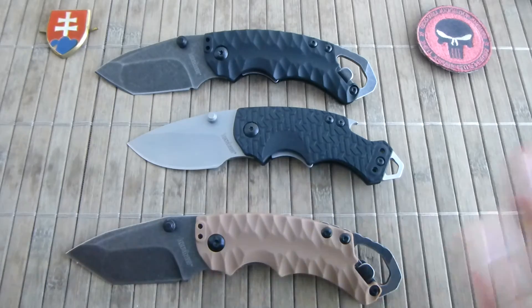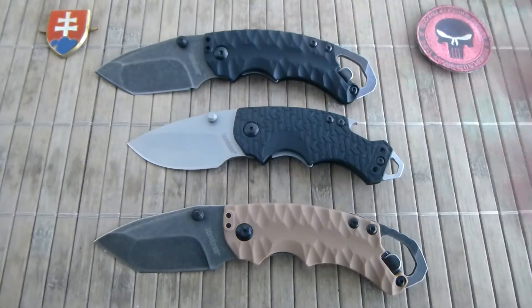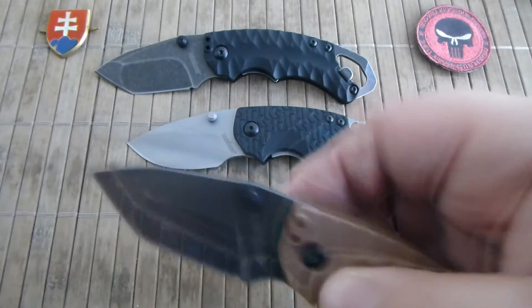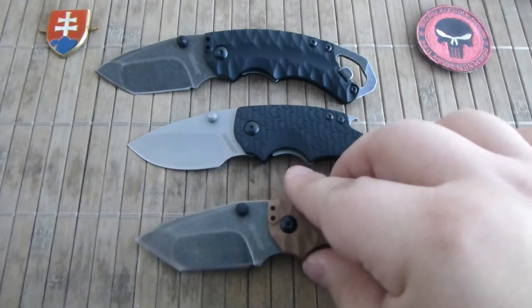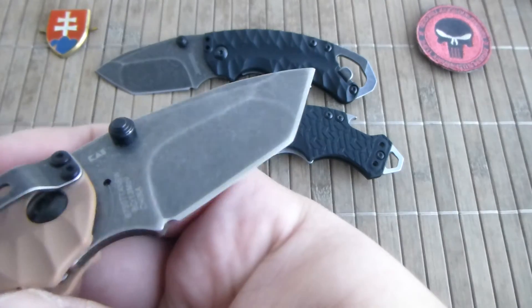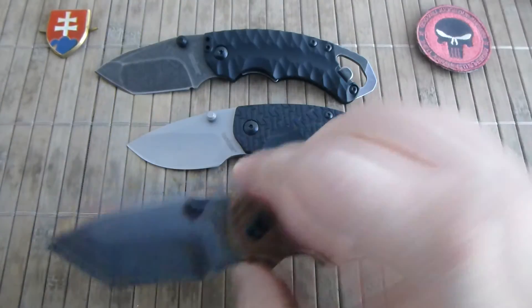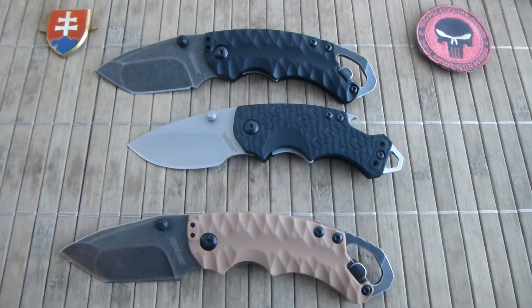For me the only downside is the pocket clip, and that's all. I prefer to have a nice belly on my EDC knife, but Tanto is also useful. And let's be realistic — if you want, you can just straighten it up and you have a belly. It will take a little sharpening on a stone, an angle sharpener, or even a quick electronic sharpener to save time.